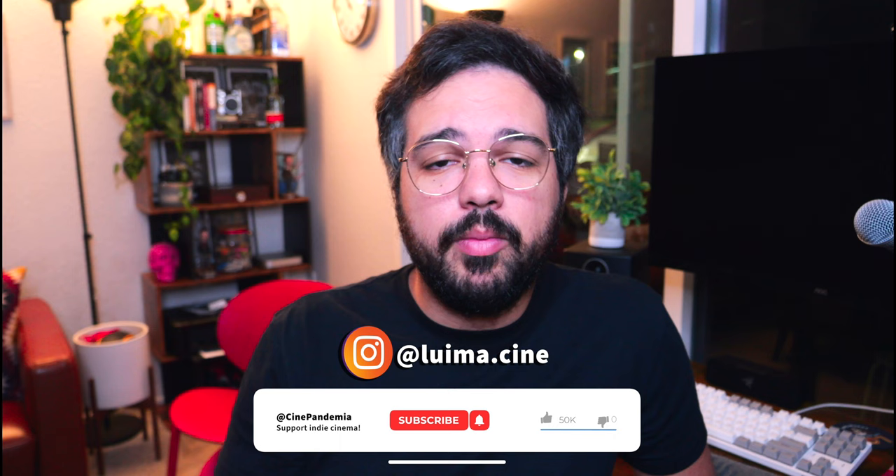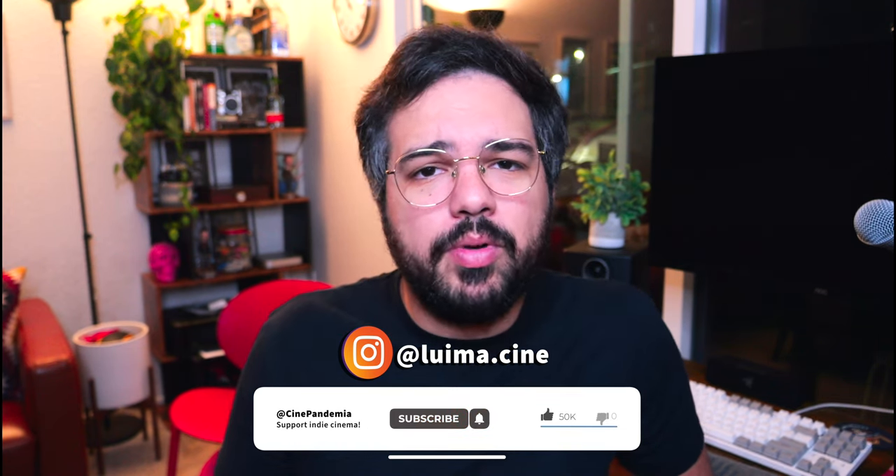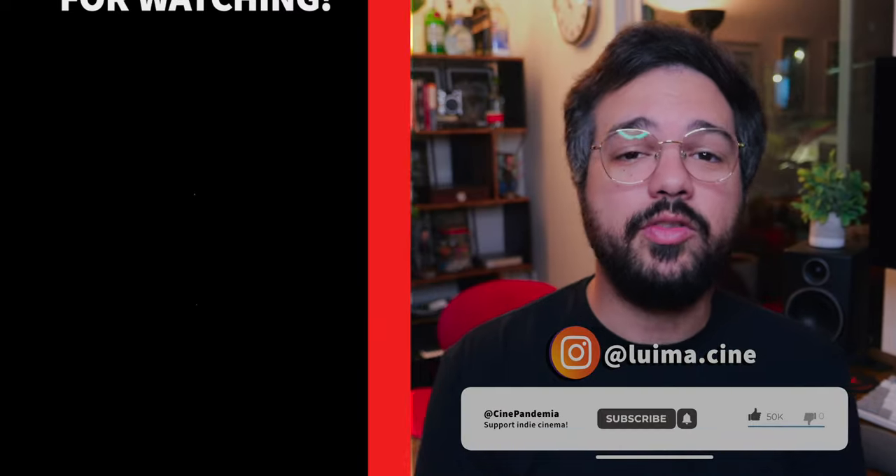Thank you for touring my camera bag with me today. Send me your questions — I love answering them and have already helped a few of you with scripts and ideas. I reply to every comment and email. Feel free to reach out. My Instagram is lima.cini — follow me. I'm currently producing podcasts and doing cinematography work. Comment, subscribe, and I'll see you in the next video.